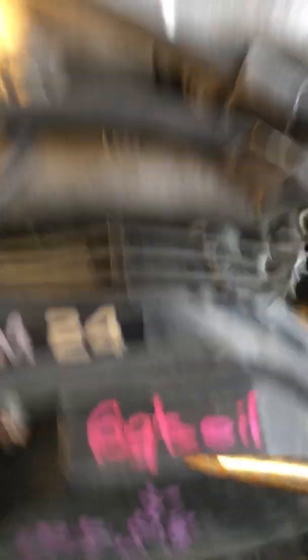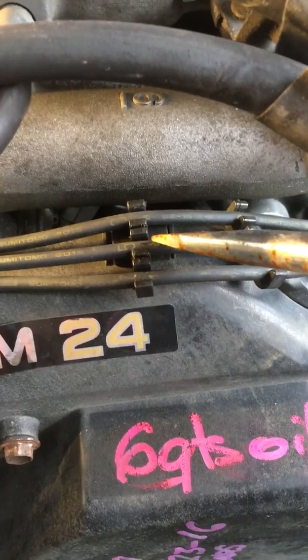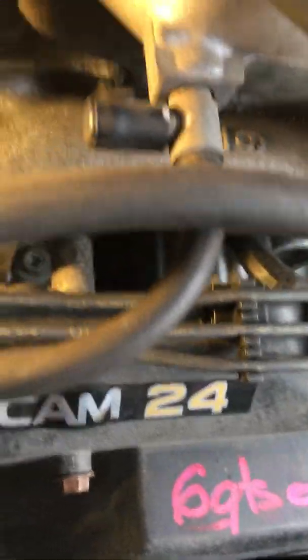Actually, before you take the shield off, pull this clamp off first — because once you pull the shield off it'll pull back and I dropped it down, but I was able to get it. So do that first.